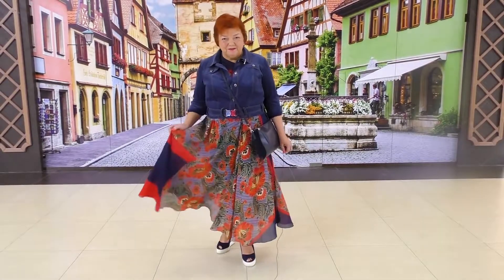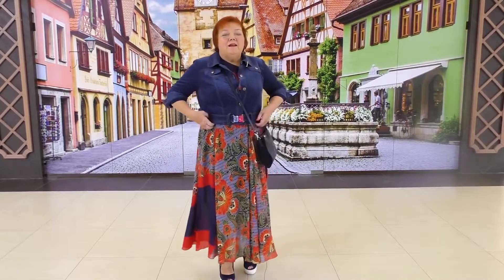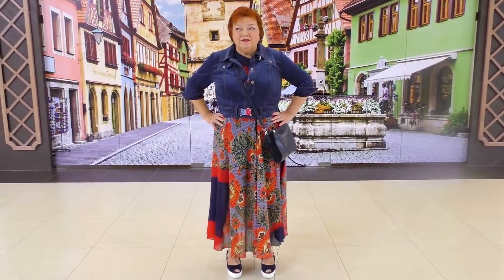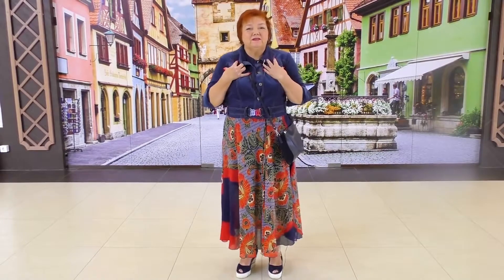I'm wearing a cambric dress and a velvet jacket. You can see that the jacket is short — it goes just till the waist. When I wear this outfit, no one can say I'm 57 years old. You can see that the sleeves are pretty tight, which makes me look slimmer.